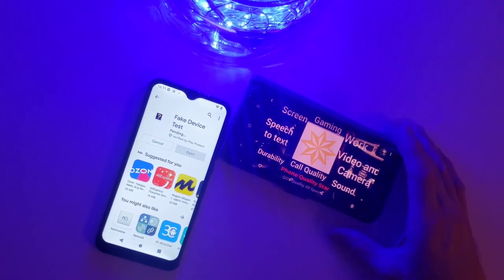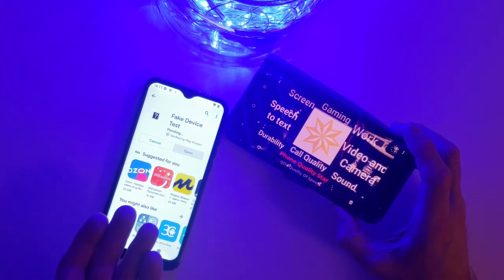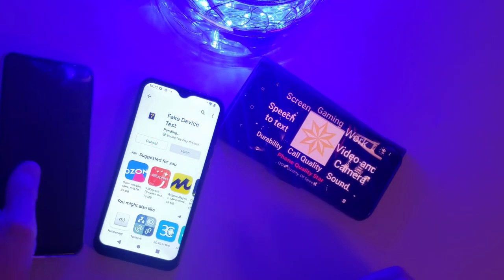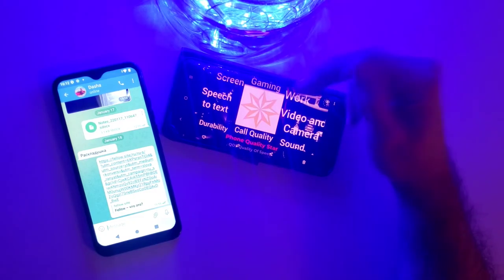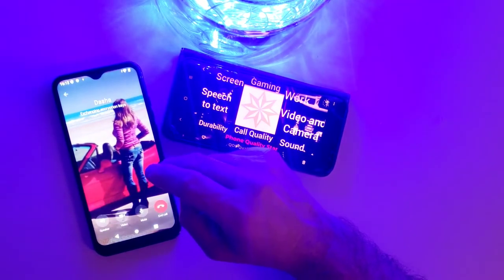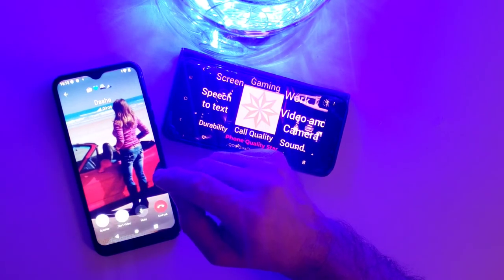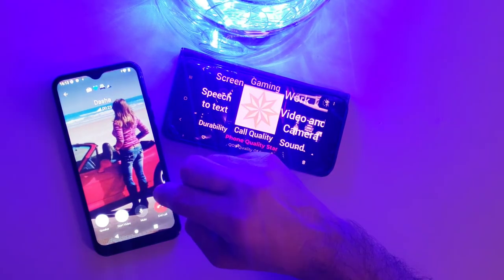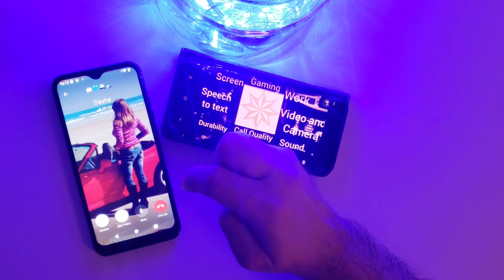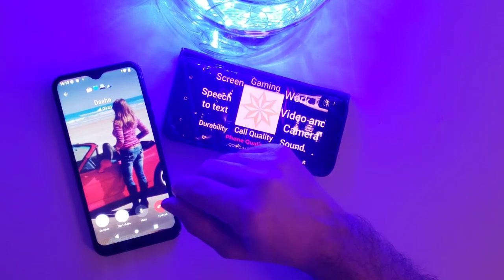Sound sounds pretty good — the sound is actually pretty good on this Russian device. You can hear it's got a little bit more bass than the P50 Pro clone. Call quality in general — hey can you hear me? Yes, I hear you, you're very loud, maybe a little bit high-pitched more than normal. The weather is really gray here. Okay, I can hear just fine, so it does work.